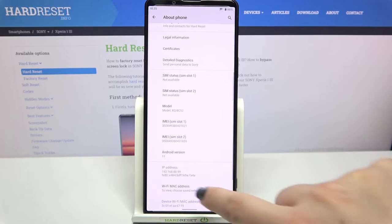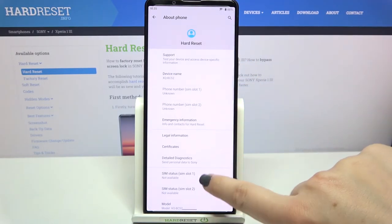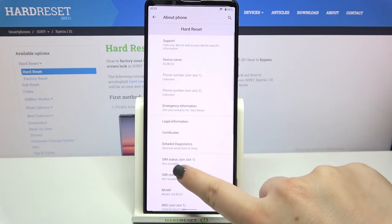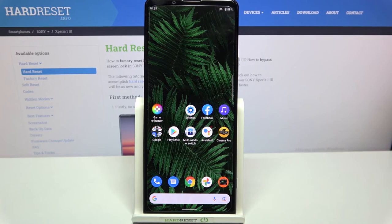Here we have to scroll down, and as you can see right here we've got both IMEI numbers for both SIM slots. And if you'd like to check the serial number, we have to find the model — and right under the model we've got the serial number of this device.